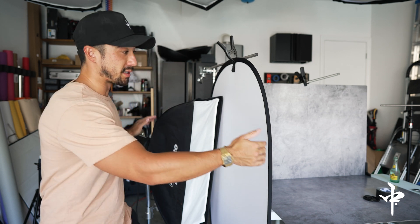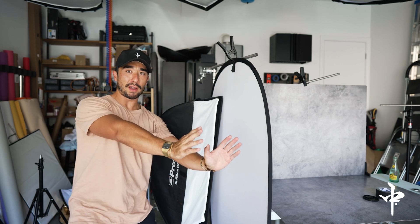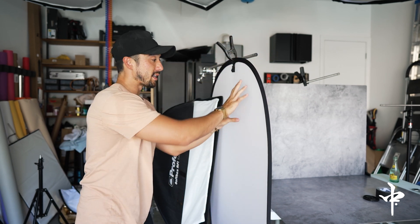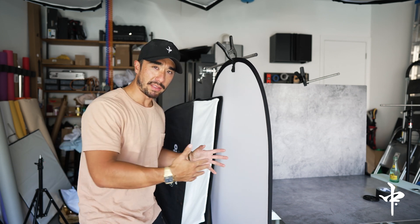We still have the Profoto aimed in the general direction we want, but it's at an angle — kind of 45 degrees forward — with this layer of diffusion. That diffusion is going to act as another way to direct light, so instead of the light all spilling out, it's going to catch it and have it spill more onto our product. By putting the V-flat board there and guiding that light towards the product, we've essentially created a cocoon of light that's going to be really, really soft.